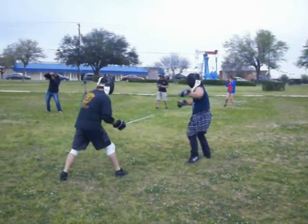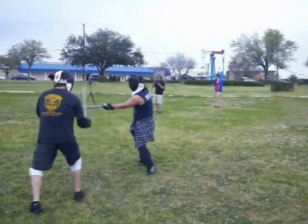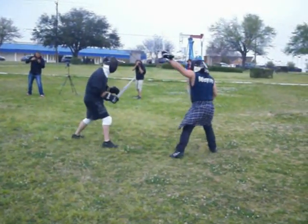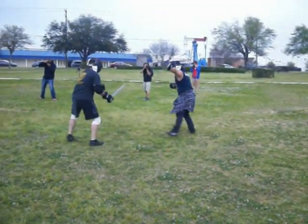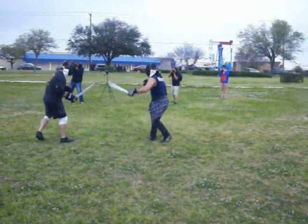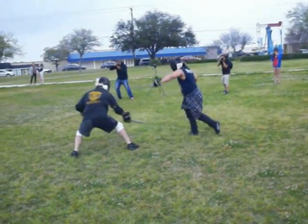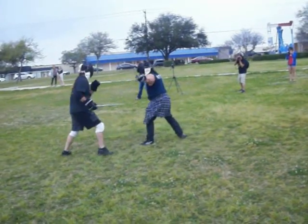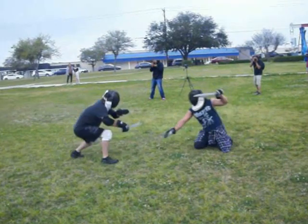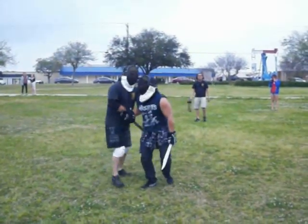We got one ear left. Nice trade, huh? I got ear. Boom! Done! What was that? Yeah. Thank you.